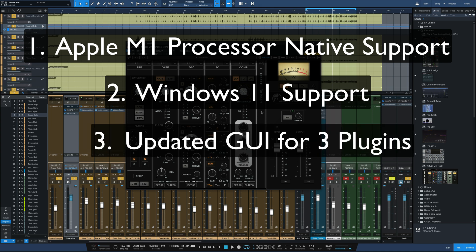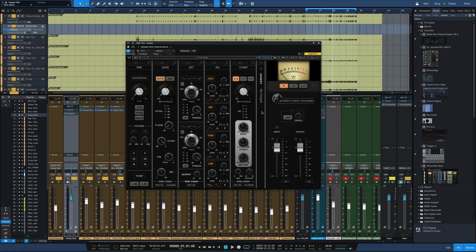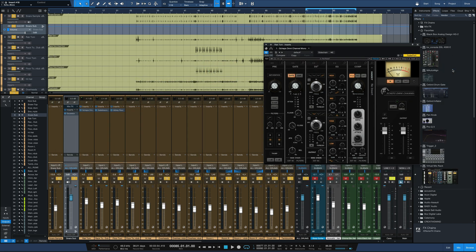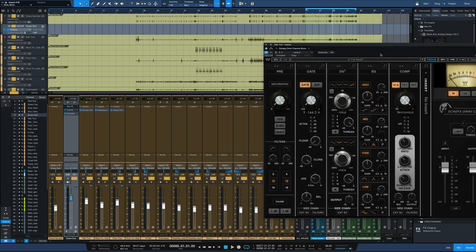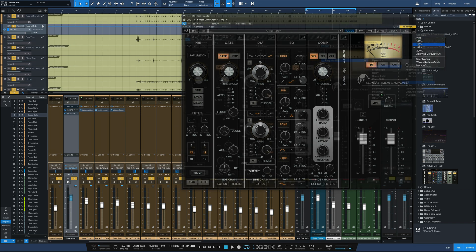The third big thing is some new graphical updates for three more plugins. I'm really happy about one of them — the Sheps Omni Channel, the one you see on the screen. This is one of Waves' best plugins by far. Really versatile, great sounding plugin, and now it looks so much better. Comparing the old version 12 interface on the left to the new one, it's just a lot more readable, especially at smaller sizes or really big sizes like 150%. The old version had really fuzzy graphics, so that's a big bonus.